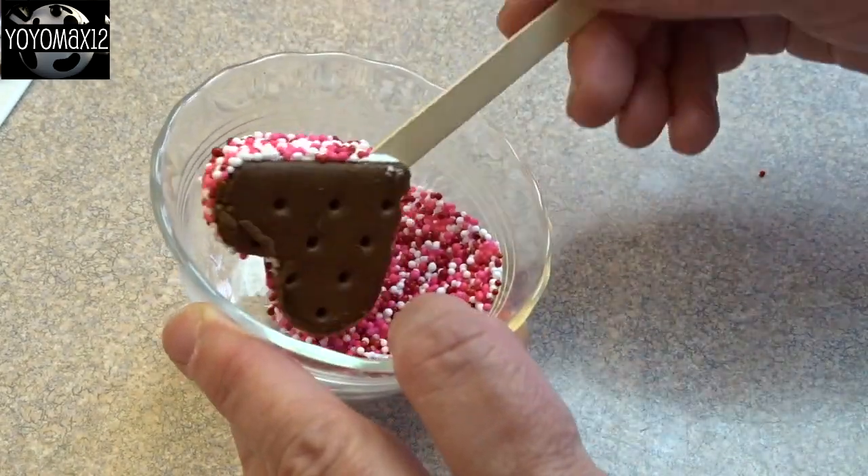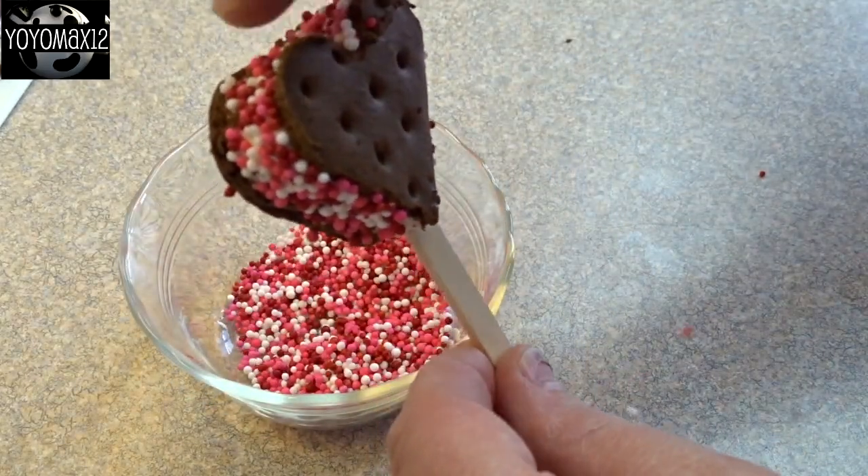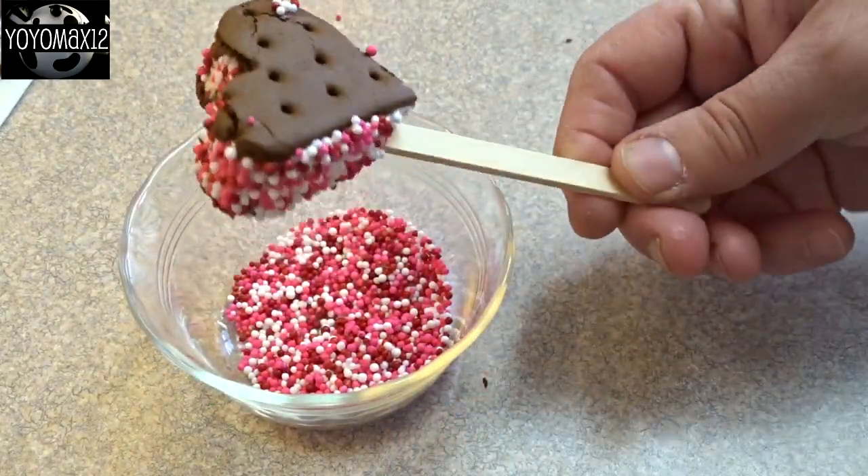All you have to do is take them out, dip the ice cream edge into some sprinkles, and then put them in the freezer until you're ready to serve them.